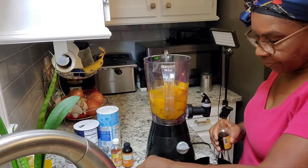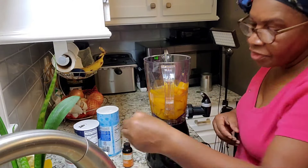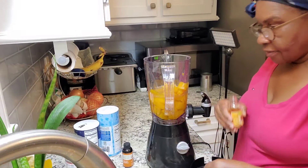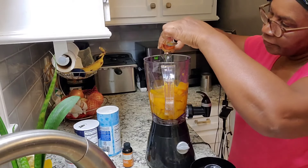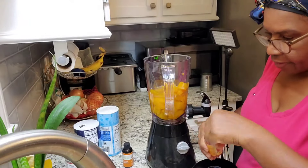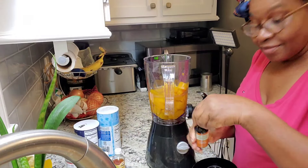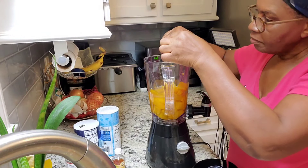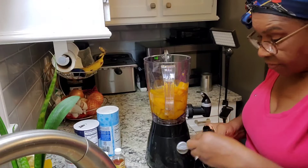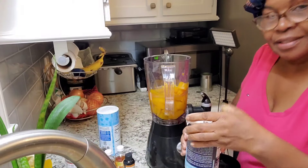I'll be adding just a little cinnamon extract — about half a teaspoon of this liquid cinnamon. I also have some liquid nutmeg and I'm going to add about half a teaspoon of that too. Next I'm going to add some almond extract — about half a teaspoon. These are very strong so you can't use a lot.